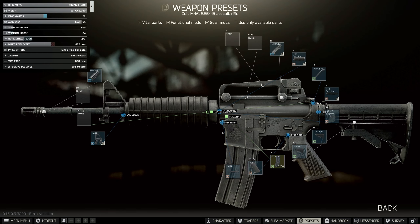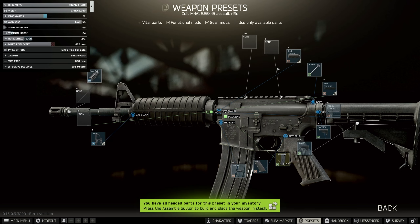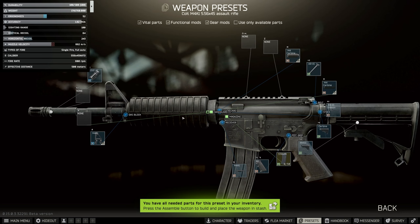So let's start with this particular build. This build will actually work with the basic barrels so we can just get on with things, which is useful. I'm going to remove the charging handle to start with. Now let's begin by looking at the required components.